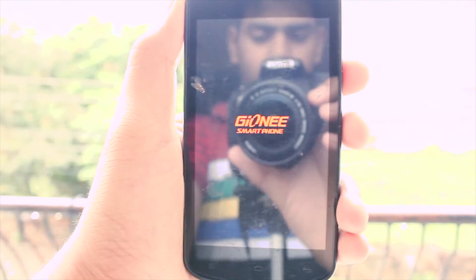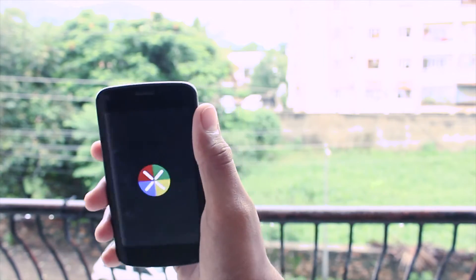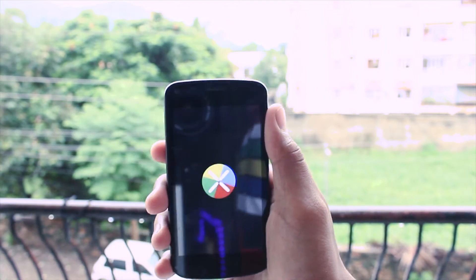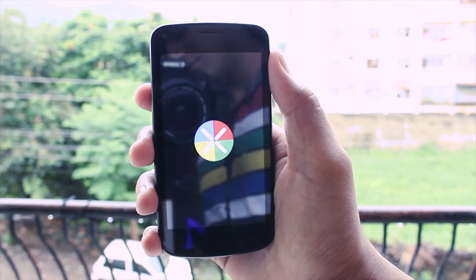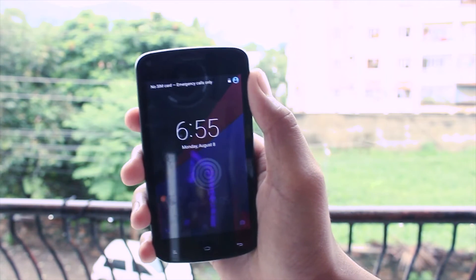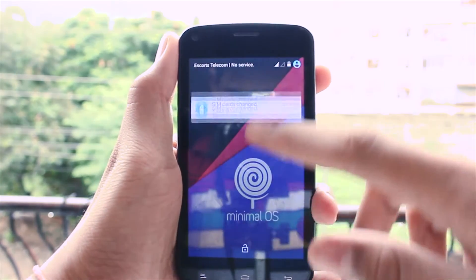Your phone will then reboot into the Lollipop custom ROM. One thing to note — the first boot of any custom ROM always takes time, so don't worry and don't panic if it takes a while; it's part of the process. After the first boot, it will bring you to the lock screen of the Lollipop custom ROM.